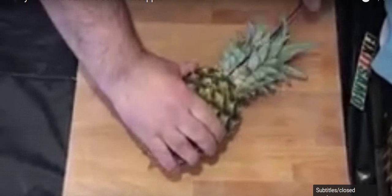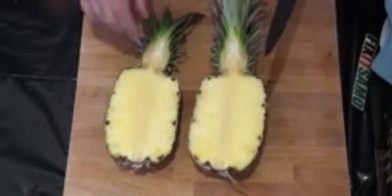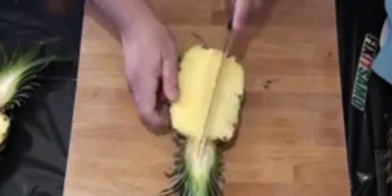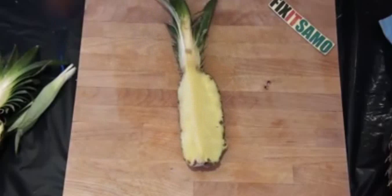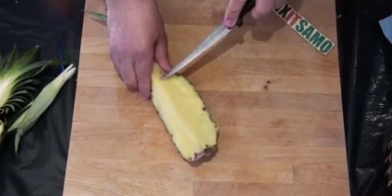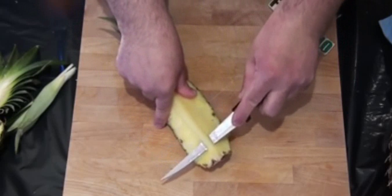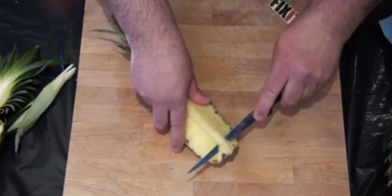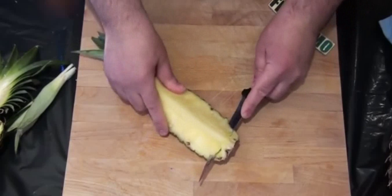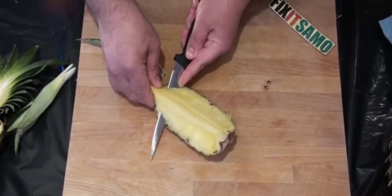We cut it into two halves like that, and now we're gonna cut them again into another two halves like that. After we've cut it in two halves again, we're gonna use a smaller knife. We're gonna cut this top piece because this one we cannot eat, and then we're gonna go down like that, all the way, turning this way. This is called the boat shape like that.